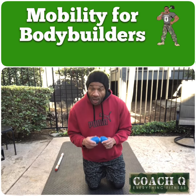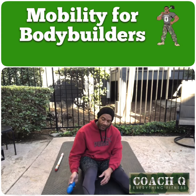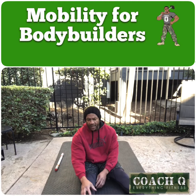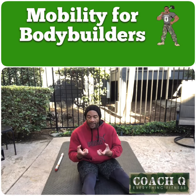So today we're going to use this thing for your calves. I'm going to go ahead and have a seat on my bootay. We're going to bring this T-spine ball and start down at the bottom. I've got this thing right at the Achilles. It's got two sides and a nice gap there, so you can place it right between the Achilles.